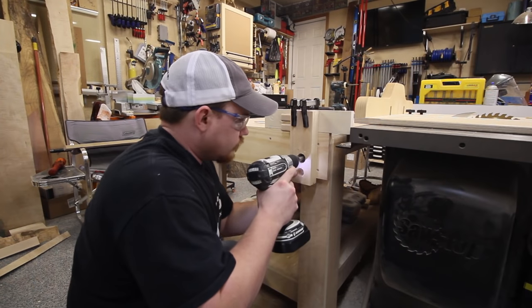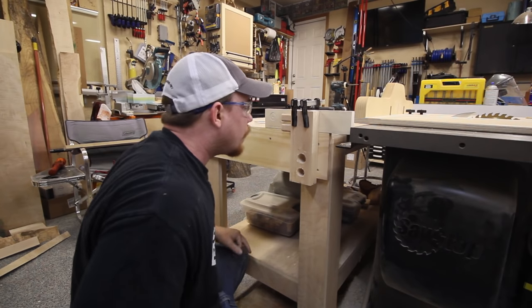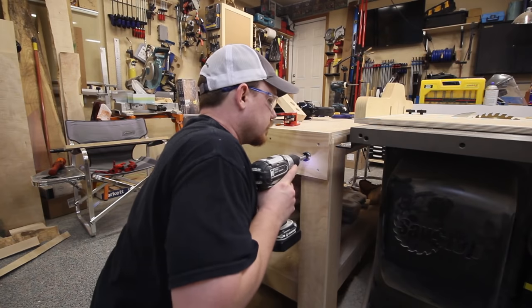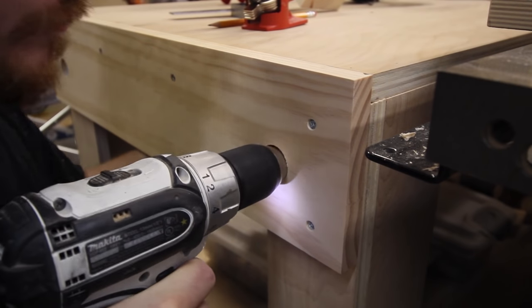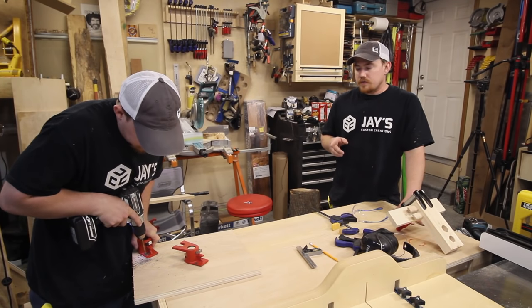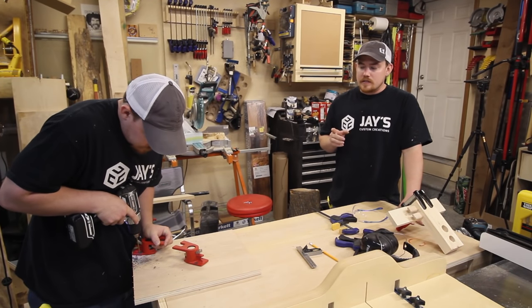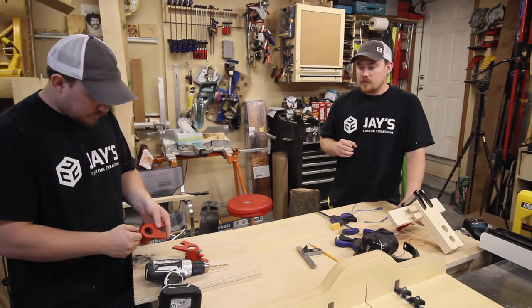I'll use this to start both of the pipe holes through the rear jaw, and once the holes are started I can remove the guide and try to eyeball these as horizontal as possible. Both of the rear jaws for the pipe clamps need to have holes drilled in them for mounting, and because these pieces are just cast metal it's extremely easy to drill these holes.